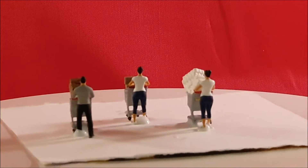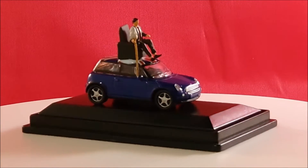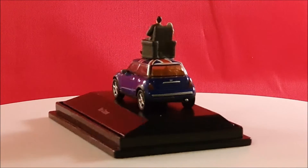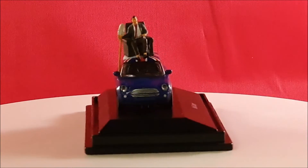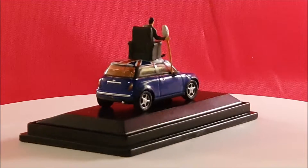So panic buying, and here is another culture figure in his Mini Cooper — Mr. Bean. The car is from Siku, and the manufacturer of Mr. Bean is of course those Indonesians again.